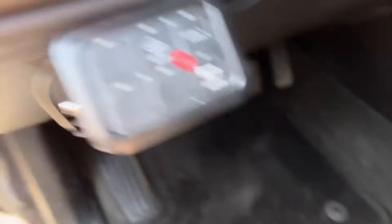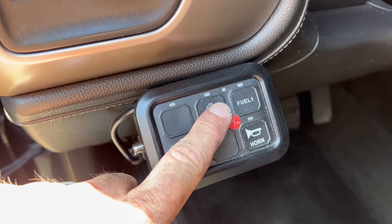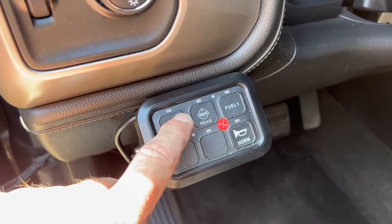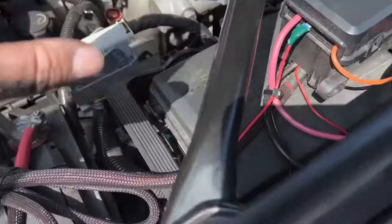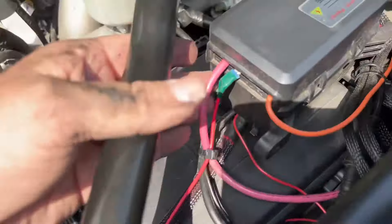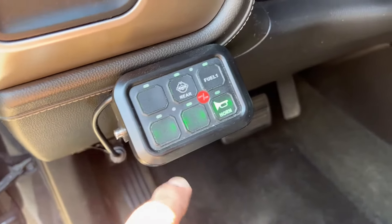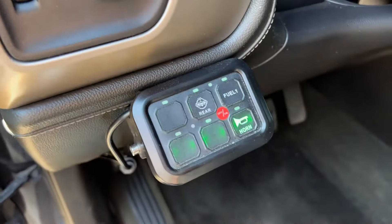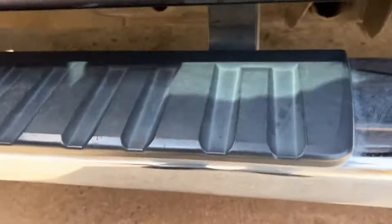It has a lot of different label stickers you can put on each switch. This rear button turns the power on in the bed of the truck, which operates the air compressor, and then I've got a switch for the horn. You can change each switch from constant on/off to momentary on/off. What you end up with is a small fuse box in the engine compartment hooked straight to the battery, and you wire all your accessories to that.